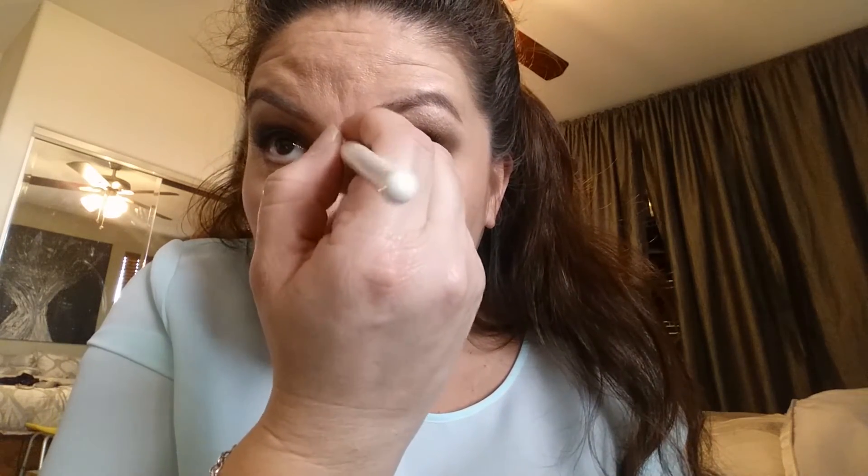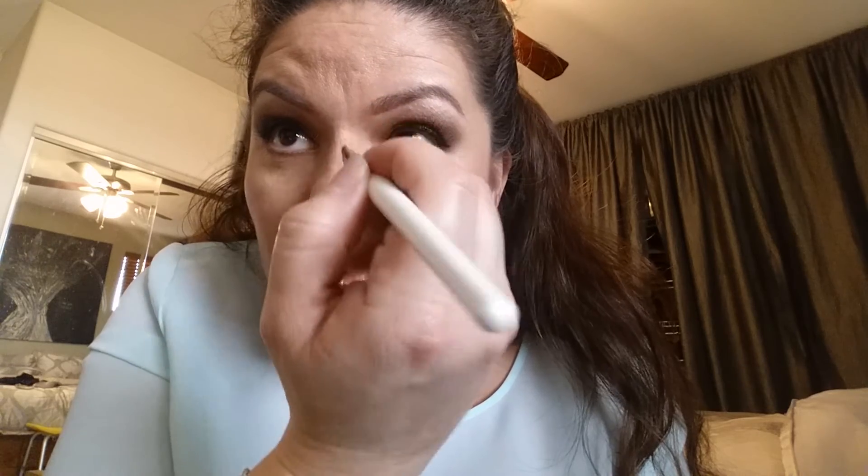I don't want to highlight the tip of the nose because I want the focus to go away from my tip. So I just want to highlight the top portion up here, where I want the light to reflect.